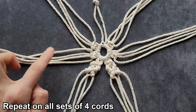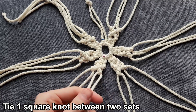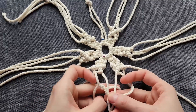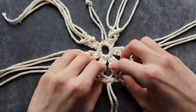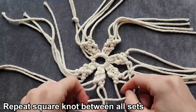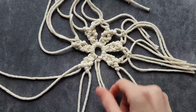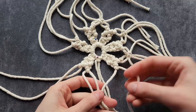So it should look like an X, and now we're going to start on the next four cords and repeat that on all four remaining sets. Once we finish our X's, we're going to take two cords from one X and two cords from the X next to it and make a square knot in between them, and we're going to repeat that all the way around, pulling the bottom knot super tight. When we come to the set of two cords that we've tied off earlier, we're just going to make our square knot in front of it.